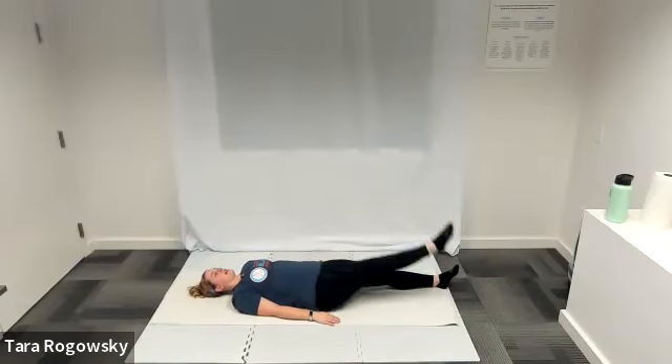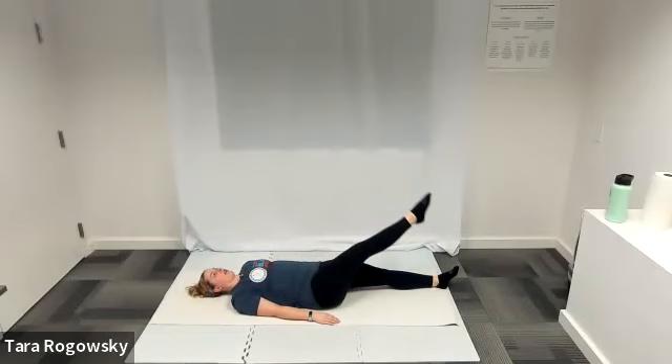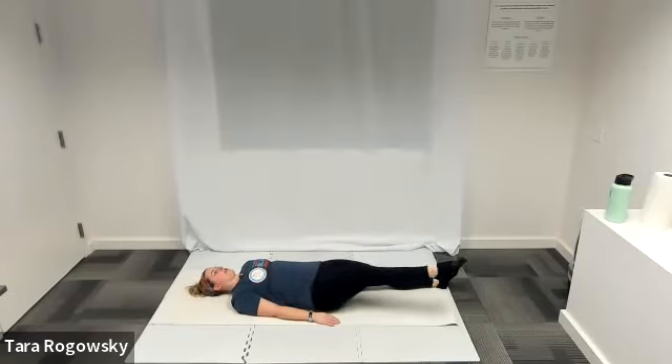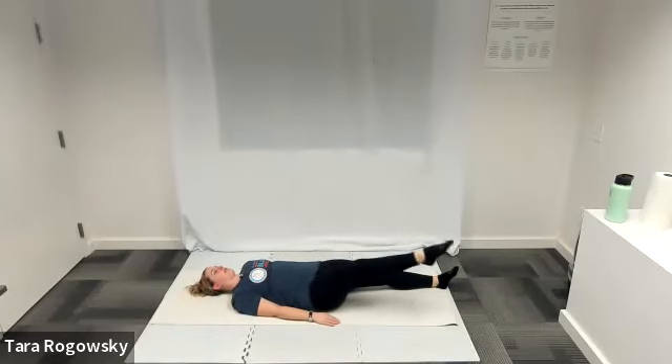You're going to draw circles with your big toe, going clockwise. Find your range of motion — find the size of a circle that works for you. Try to engage your core while doing this, so that the rest of your body is completely still. Reverse directions — counter-clockwise now. Pull your belly button in towards your spine, all the way back, engaging your core, keeping your whole body still. If your body is moving a lot, limit the size of your circles.